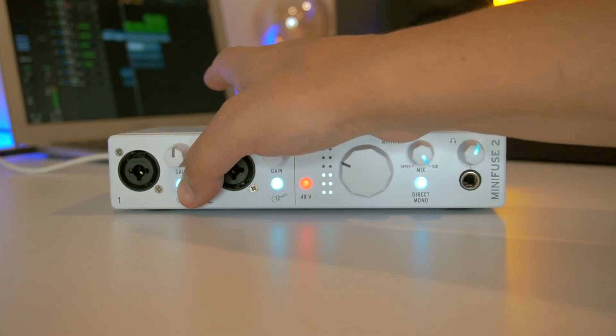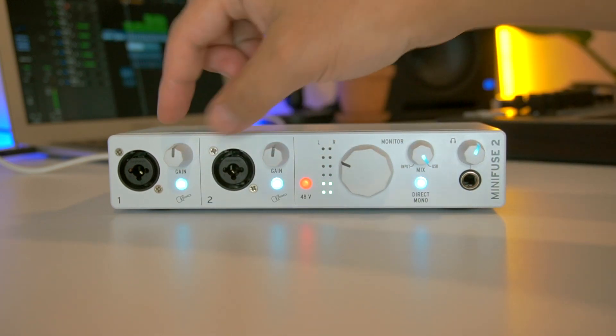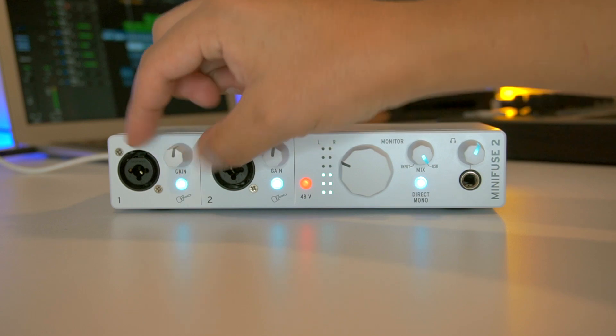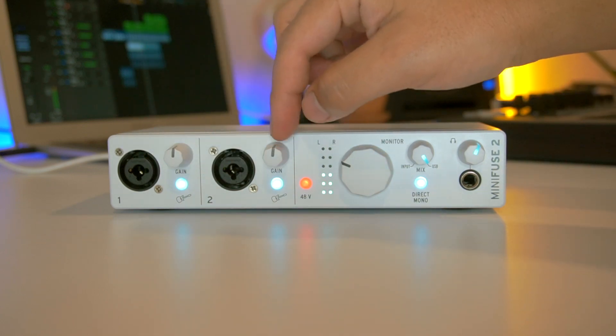Tienen su switch para cambiar entre instrumento y micrófono. Y tienen también su perilla para controlar la entrada de volumen. Estos foquitos también se iluminan — te indican cuando el audio se está saturando.